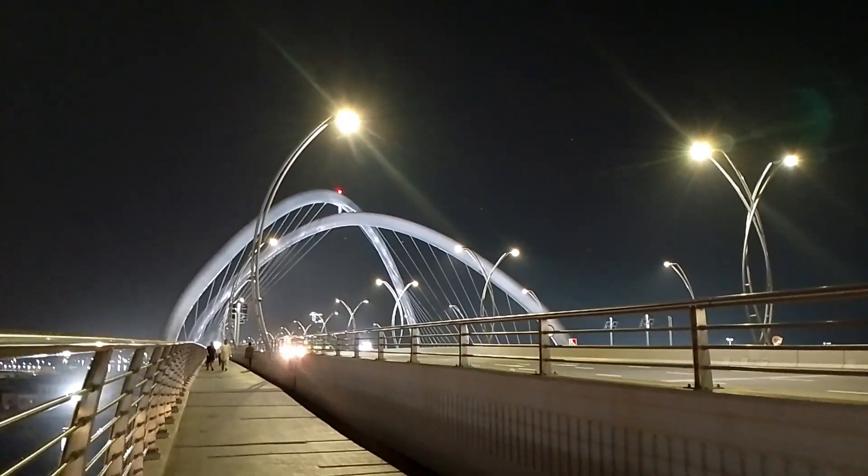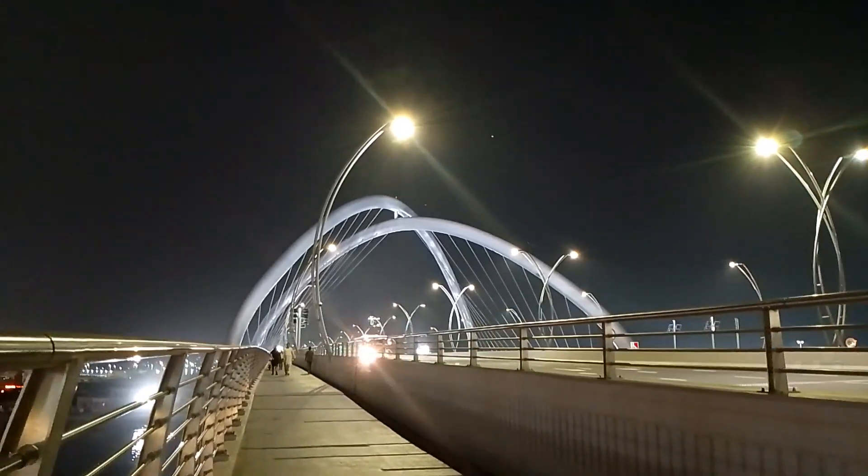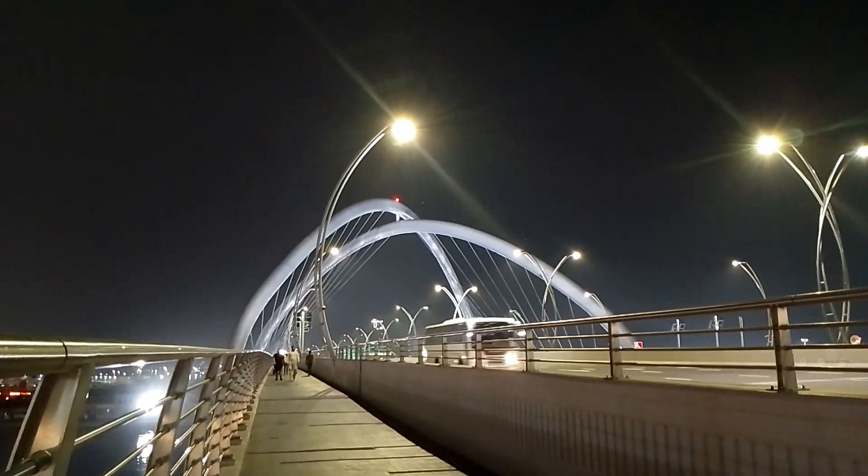This is the infinity bridge, which is the infinity bridge.